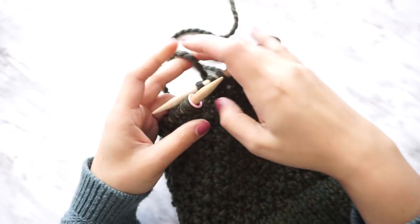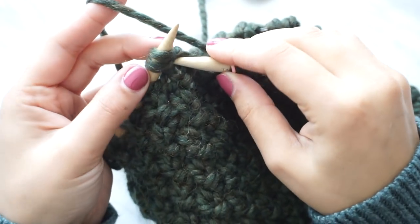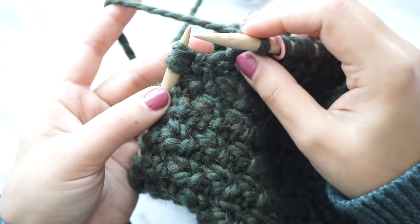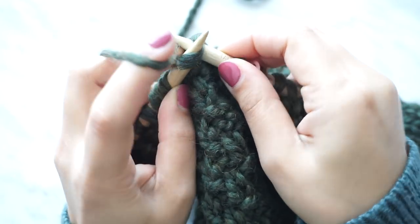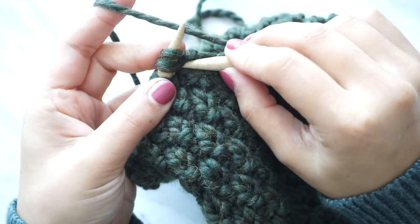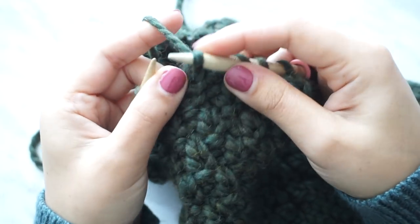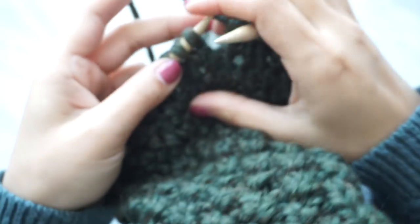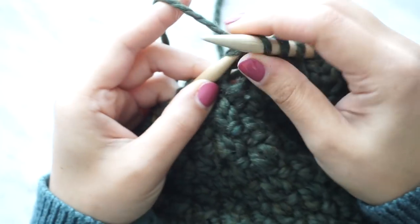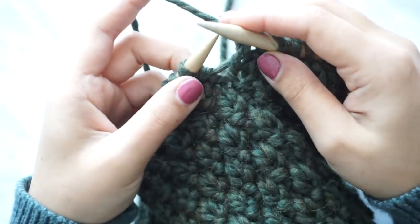Here I've finished my 20 rows — this is how it should be looking. Now we're going to decrease in rows 21 and 22. Decreasing means knitting two stitches together, and we're going to do this for two rows. Depending on the color of the yarn you have, you may have just enough for two decrease rows, so if you have enough yarn I recommend decreasing for two rows as it gives a nicer look to the hat. Keep doing this all the way around.